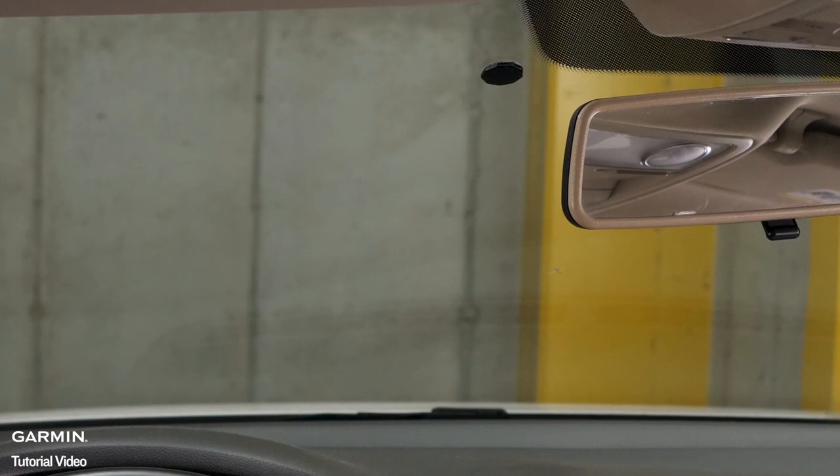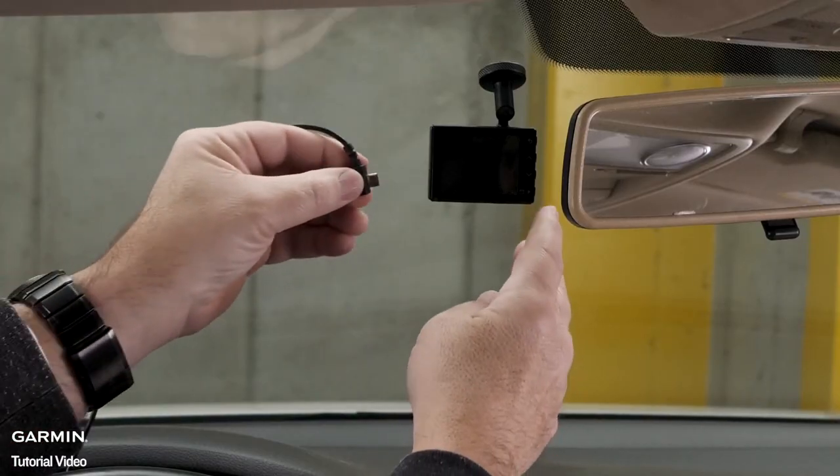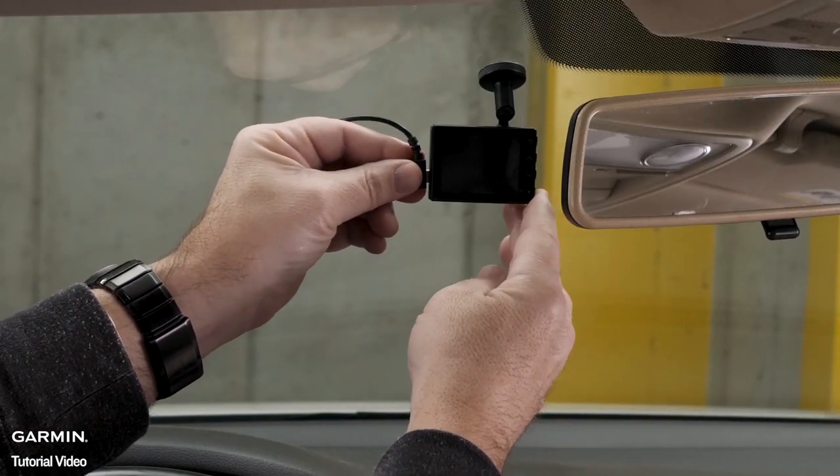Wait 24 hours before installing the Garmin dash cam. After 24 hours, reattach the Garmin dash cam to the magnetic mount and attach the power cable.